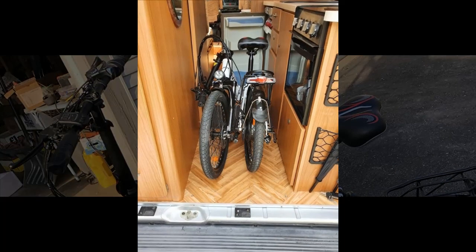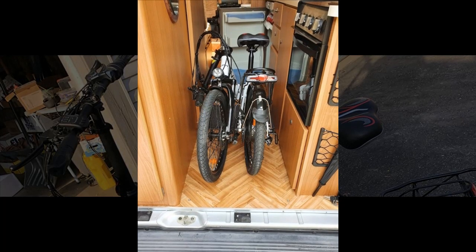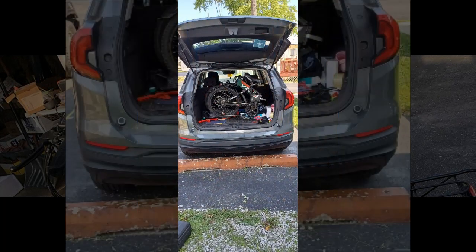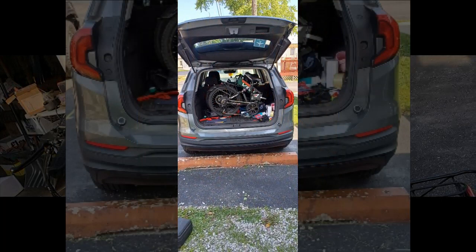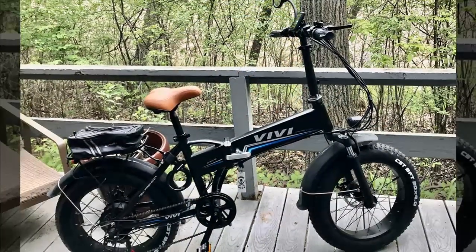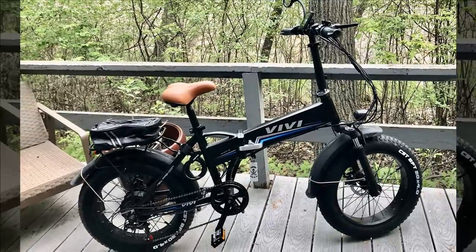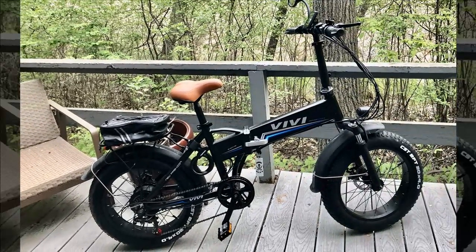Our next reviewer sought a lightweight, foldable electric bike for easy transportation in a small car, prioritizing portability over top speed. While aware of the 20 miles per hour limit, they removed one star due to dissatisfaction with the pedal assist function, finding it jerky and preferring to pedal without assistance or use the throttle instead.